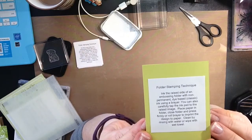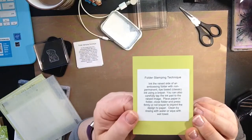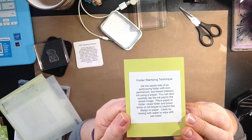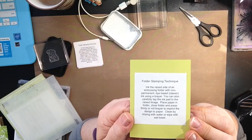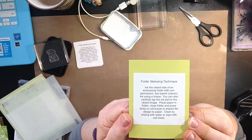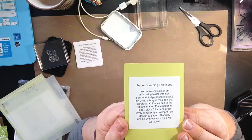You can copy and paste them, make your own little book. For this technique, make sure you watch this video to the end because I have another alternative idea to share with you too — you could consider it a different technique. But this is the folder stamping technique.